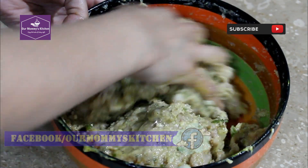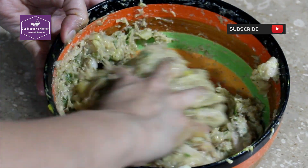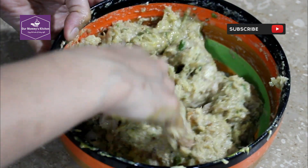Subscribe and like our channel. If you have any questions, you can ask us in the comments. If you are subscribed, press the bell icon so that you can easily get our new videos.